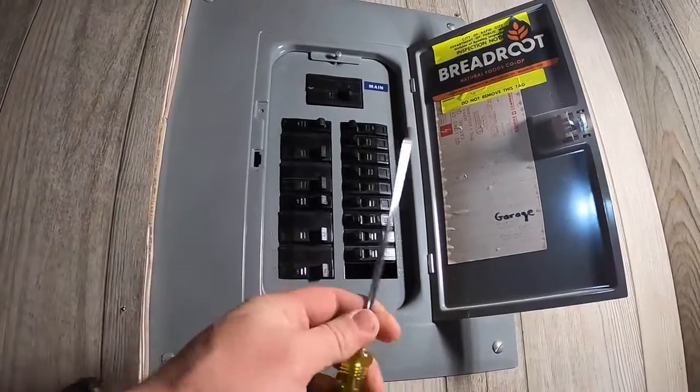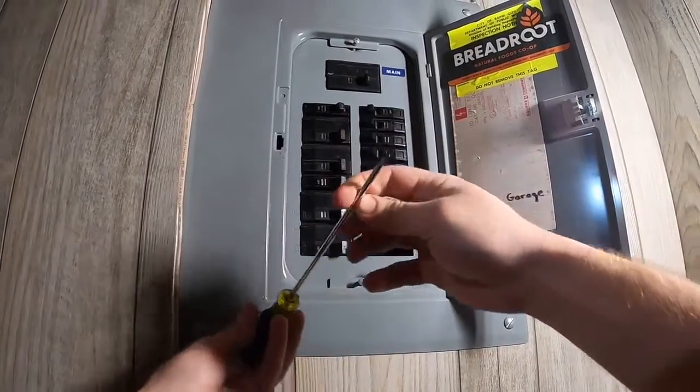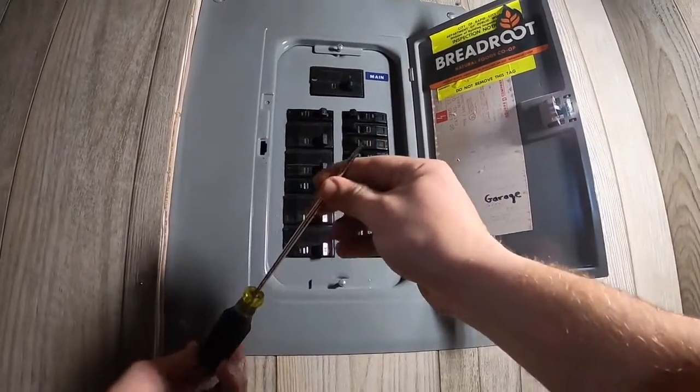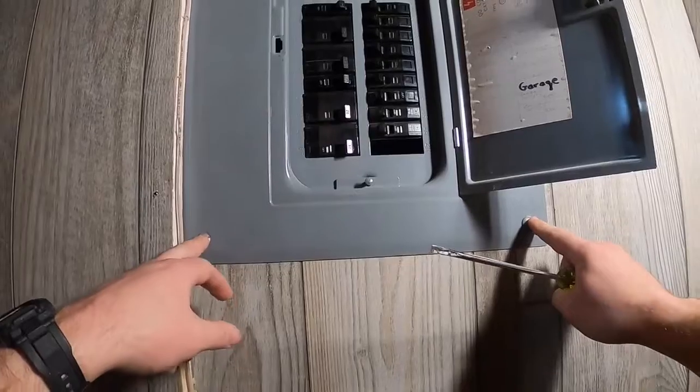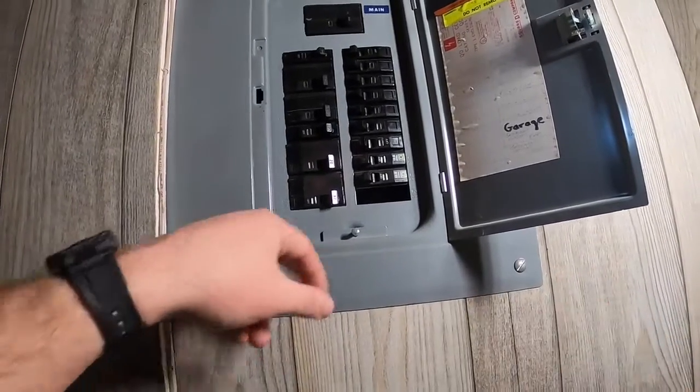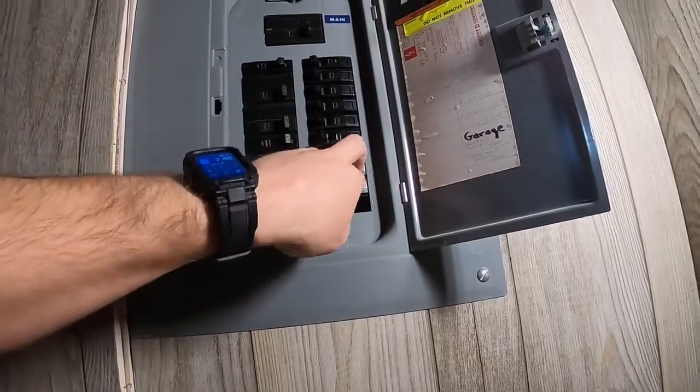The only tool we're really gonna be using today is our trim screwdriver with that very thin flathead blade. This will be for taking these screws off here in the panel and then taking off the screw that the wire hooks to the breaker with.